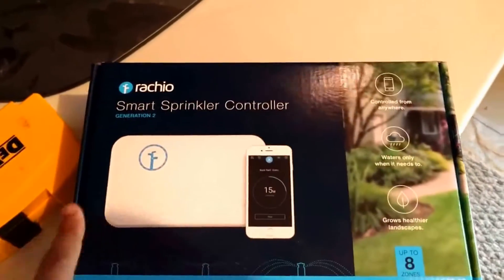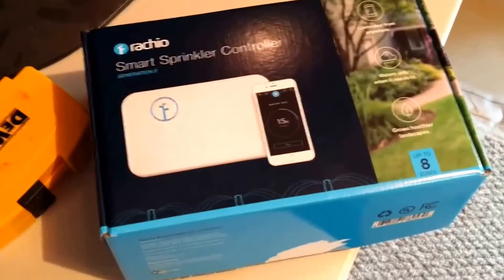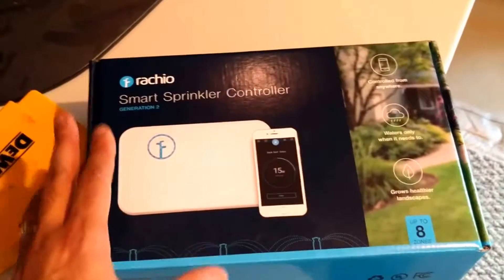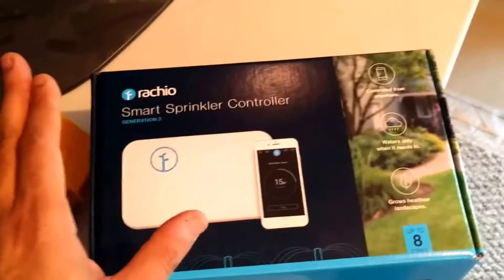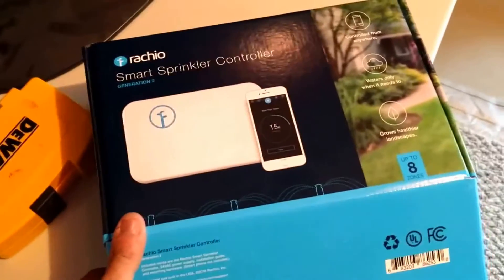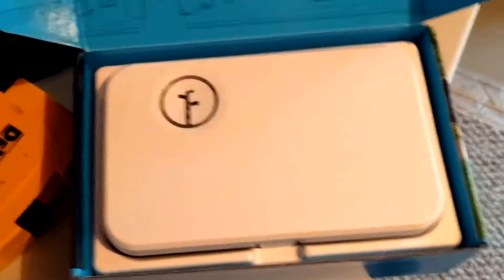The Rachio package is pretty self-contained. I wanted you guys to know that the Rachio is advertised as helping most folks save up to 25 to 30 percent of the water they use compared to non-smart systems, so this should equate to some big savings. Let's take a look at what's inside.